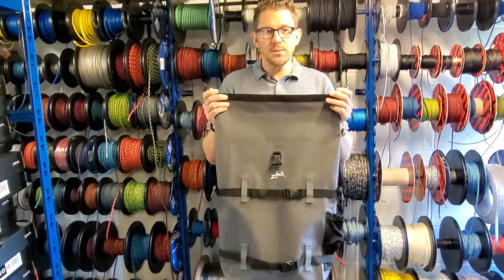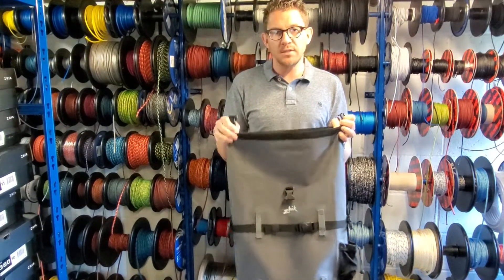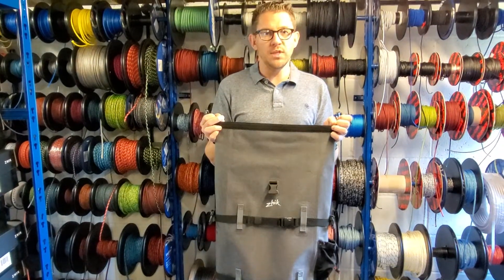If you have any questions about the Zike 30 litre dry backpack or any of the other Zike bags, give us a shout here at Sailing Chandlery. We're always happy to help — have a great weekend on the water.